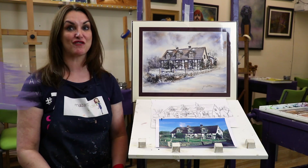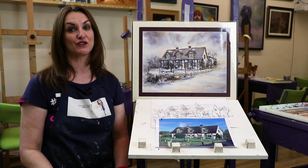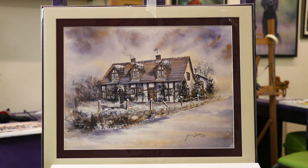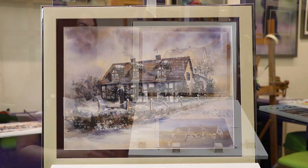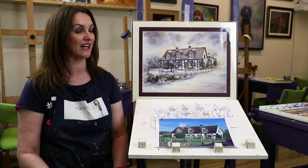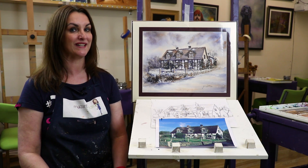Hi guys, welcome to this really exciting watercolour workshop. This is a place called Asbury which is local to where I live, and it's from my own reference photo which was taken on a glorious sunny day. I've turned the actual beautiful cottage into this really chocolate box winter painting.